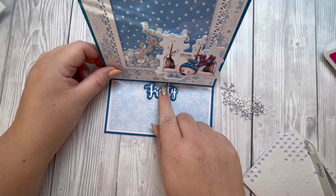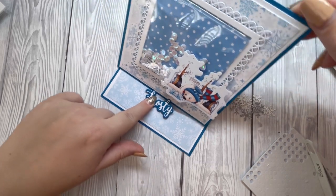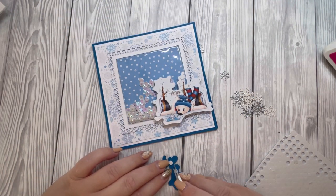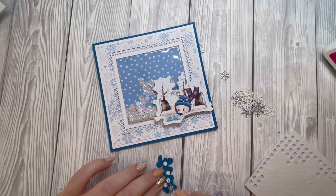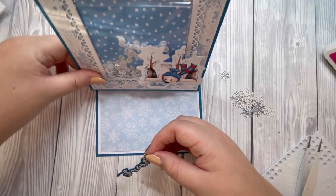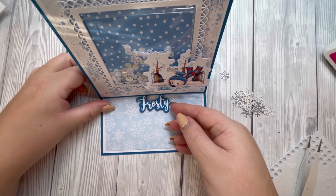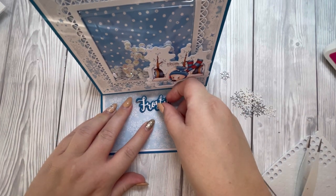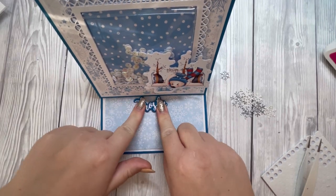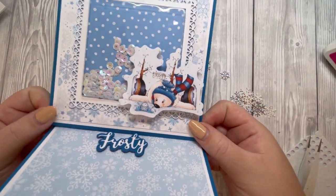It's entirely up to you how far you want the sentiment to go up — whether you want it quite down low or higher, that's entirely up to you. I'm just going to take the backing off and I think I'm going to place mine around about the halfway point and in the center of the card — about there. Try and hold that up to the camera — that's how you'll see it front on.